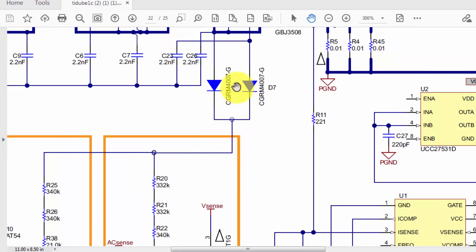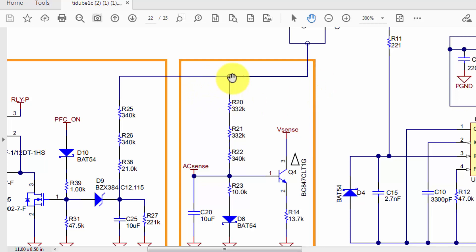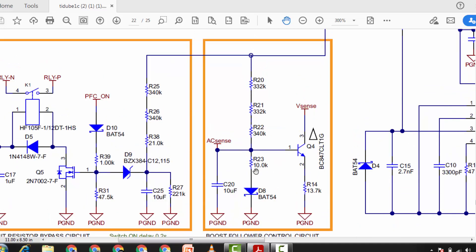At this point we have two diodes D7 and D6 rectifying the voltage — it is a full wave rectifier. One diode is connected to neutral line and the second diode to phase, so the rectified voltage reaches this point. Here we have a voltage divider network and a boost forward control circuit consisting of a Schottky diode, resistors, capacitor, and transistors.